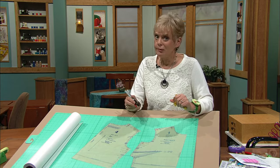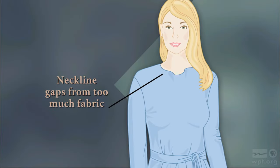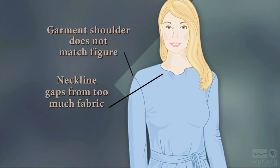Now, if you have a model-type figure, that's perfect. But if you have more ins than outs, you may end up with what I call gaposis. This illustration exaggerates it a little bit, but it shows what may happen: the neckline may be too large, the shoulder seam falls off the shoulder, the armhole is too deep, you get wrinkles underneath the arm — but yet it fits around the bust line.